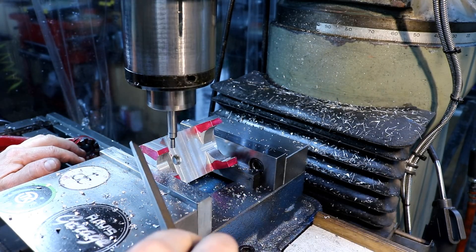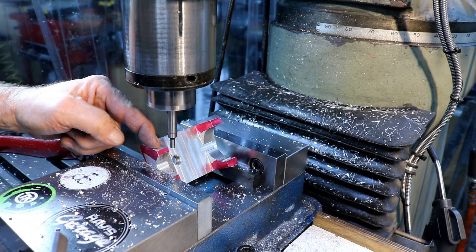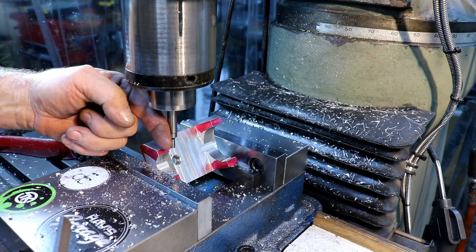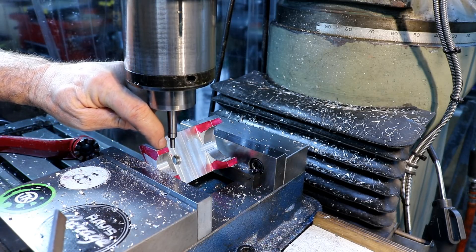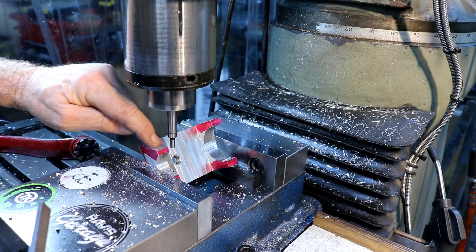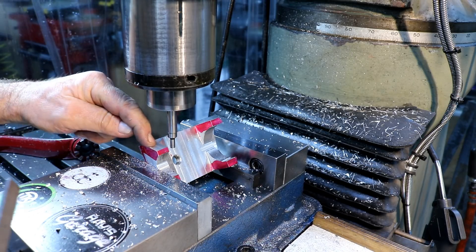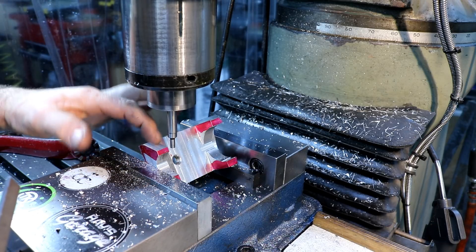Edge find that edge, this edge, this edge, end up in the center, then take a 3/8 end mill and cut a 100 thousandths depth groove in this side. And then I'm going to drill a hole and tap it 8-32. Every corner is going to get something like this.